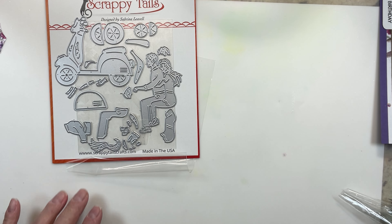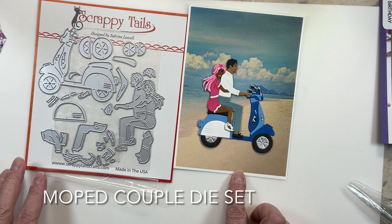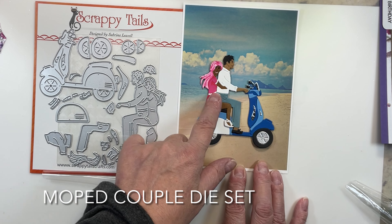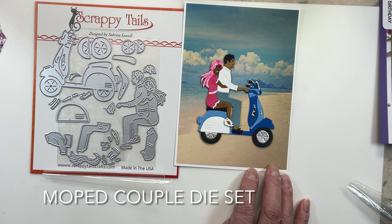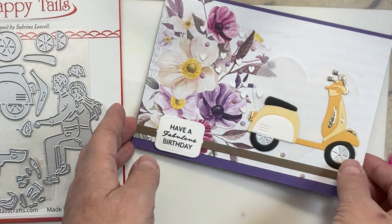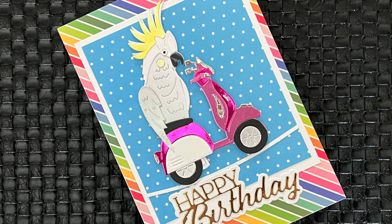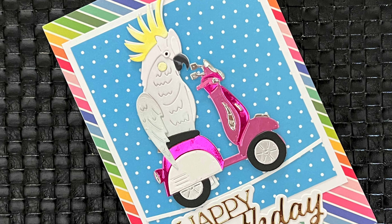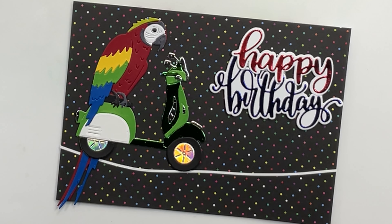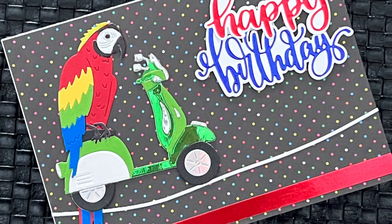Hello crafty friends, it's Sharon Luska here from My Crafty Greetings and I have a Scrappy Tails video for you today. This is kind of like part two of the moped obsession for Scrappy Tails. I love this moped, I love the moped couple. I just did a video where the birds from Scrappy Tails rode the mopeds and they were super cool for masculine cards, and I just wanted to show you how versatile Sabrina's dies are.